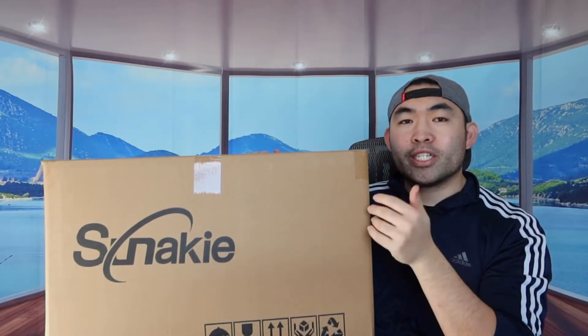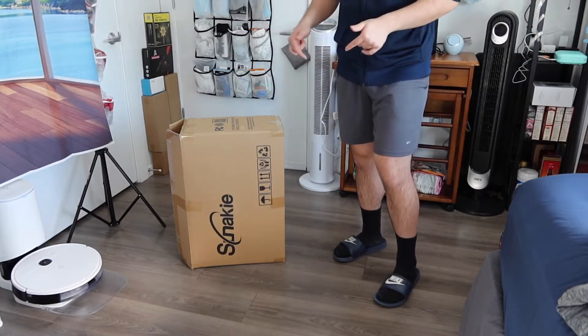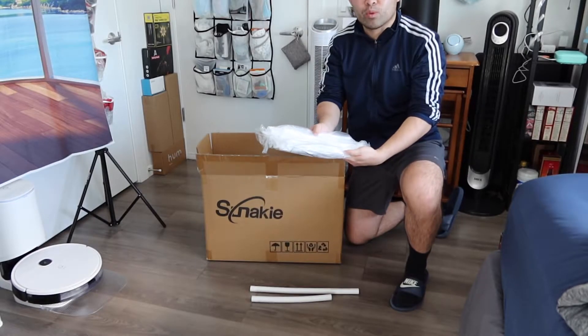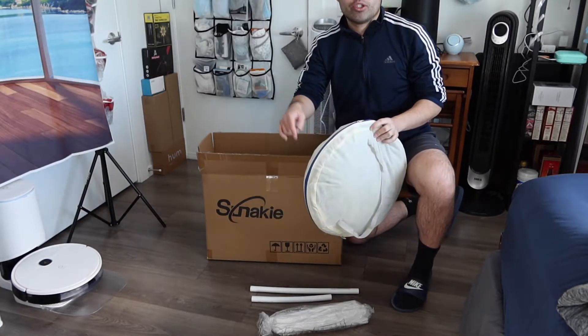When you first open it up there's definitely a lot of stuff inside. Let me bring this over to show you guys a better view for the unboxing. Inside the package they provide a lot of poles or sticks that hold up the actual product, and here we have some more as well. They also provide the actual bag with the product inside.